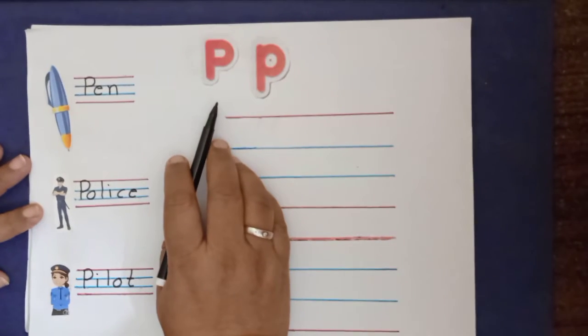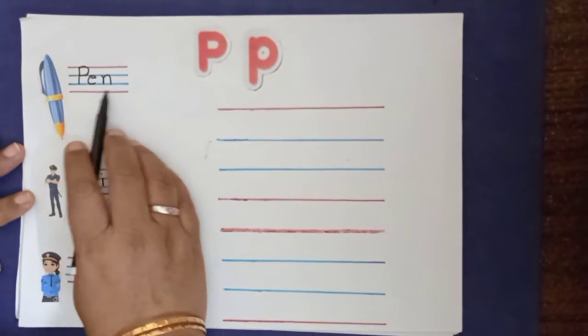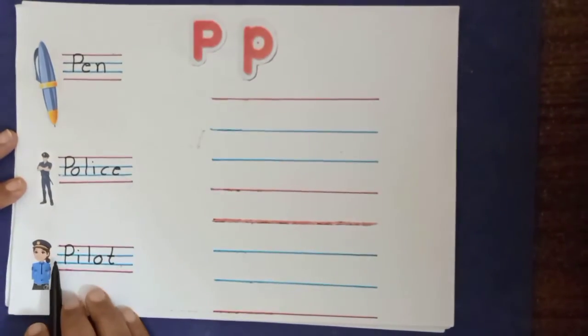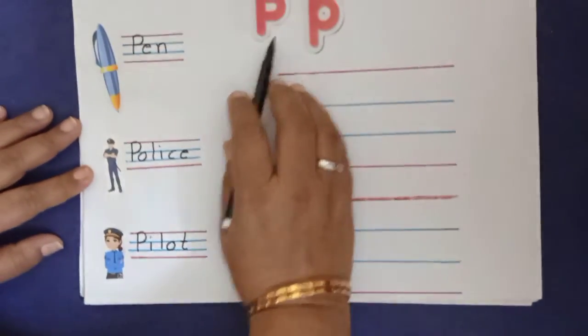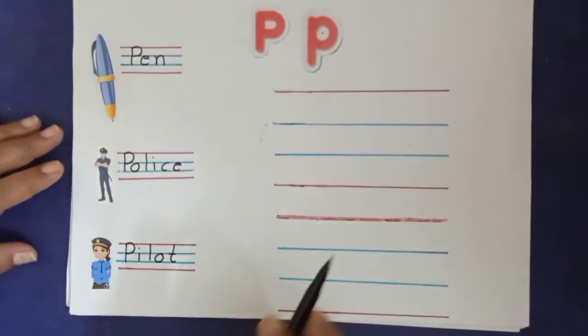P sounds per. P for pen. P for police. P for pilot. P sounds per — P for pen, P for police, P for pilot.